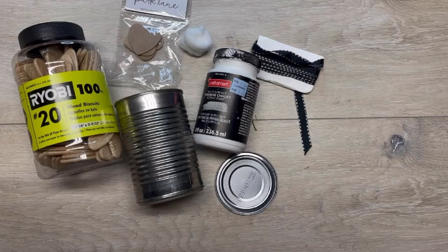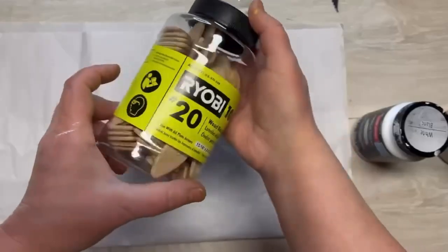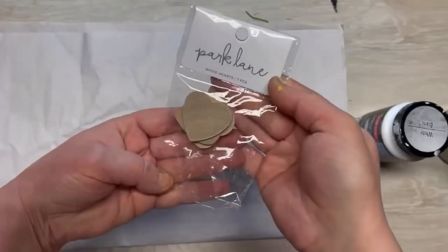Hey everybody, it's Colette with Lessing Scrap Therapy with another project. Friends, let's make a bunny out of this tin can — it's gonna be so much fun! These are biscuits that I got from Home Depot.